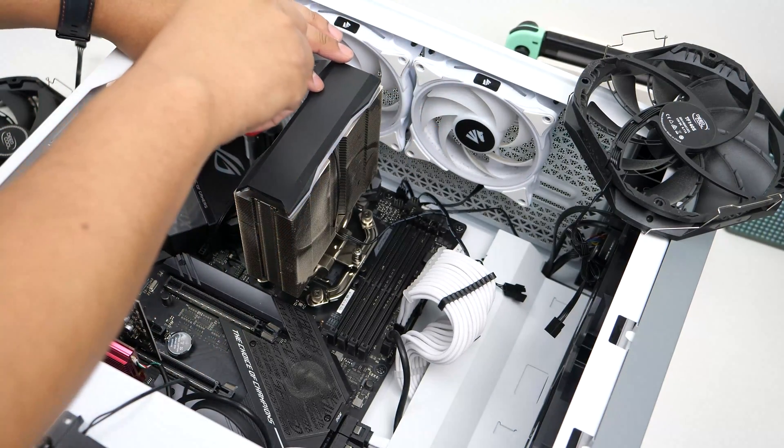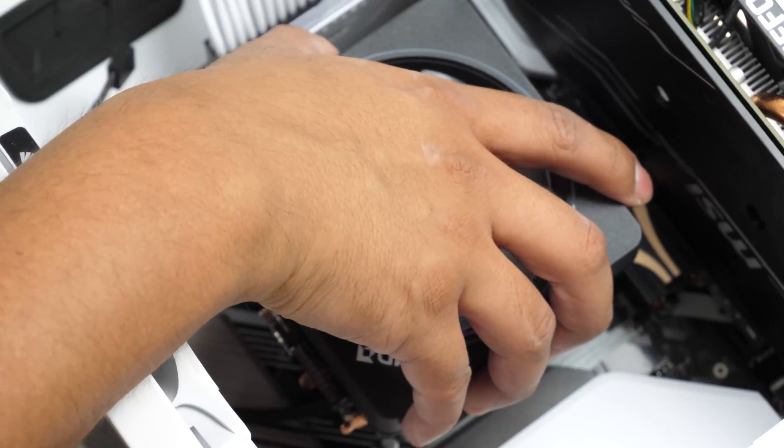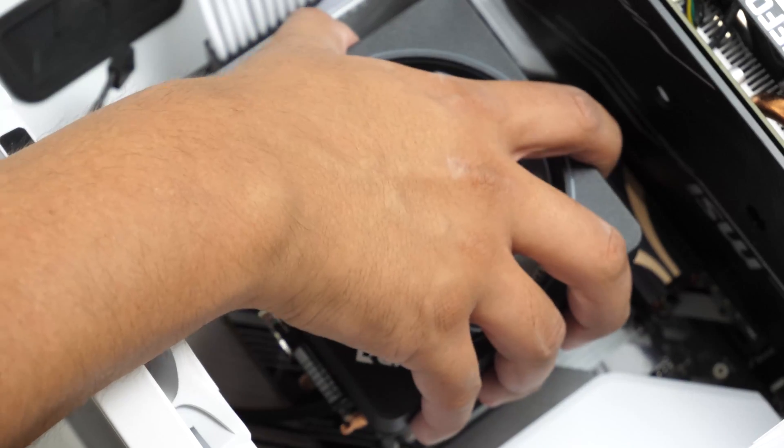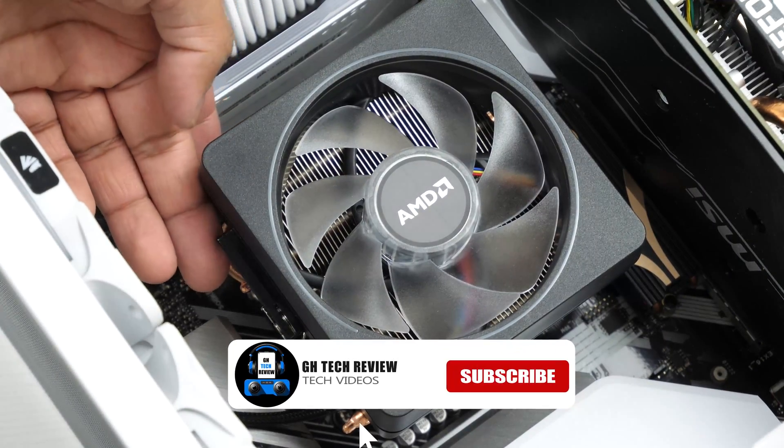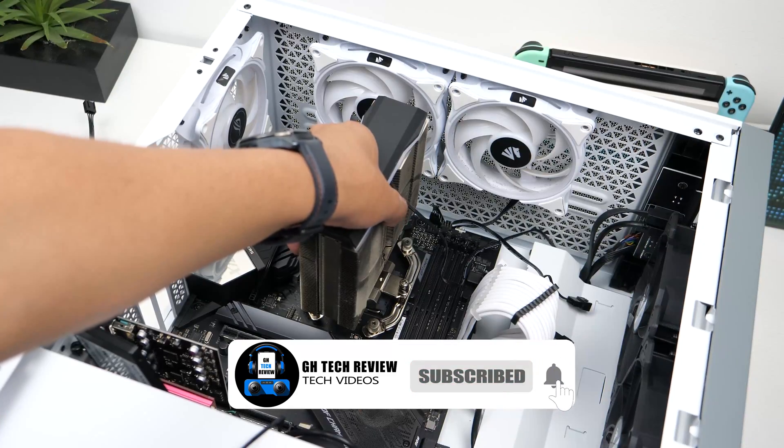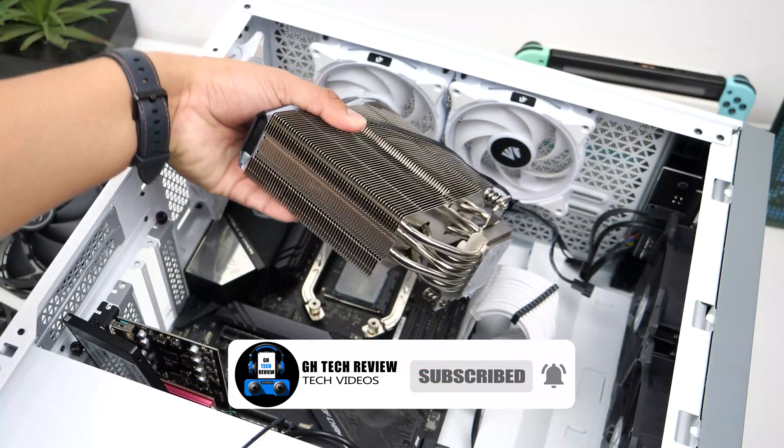Once you've removed all the screws or undone all the latches, gently lift up the cooler. Some of you may encounter a cooler that seems to be stuck, so after checking that you didn't miss a screw or a latch, gently wiggle it back and forth while pulling up. This seems to do the trick on most of them.